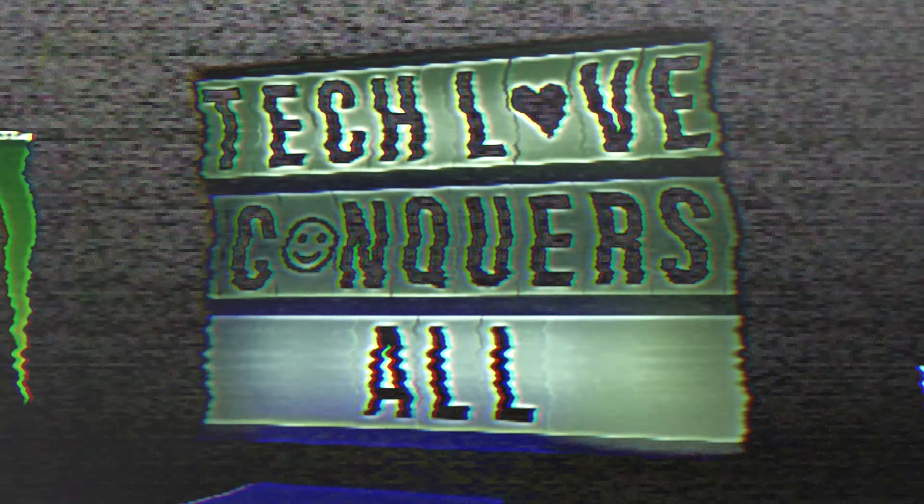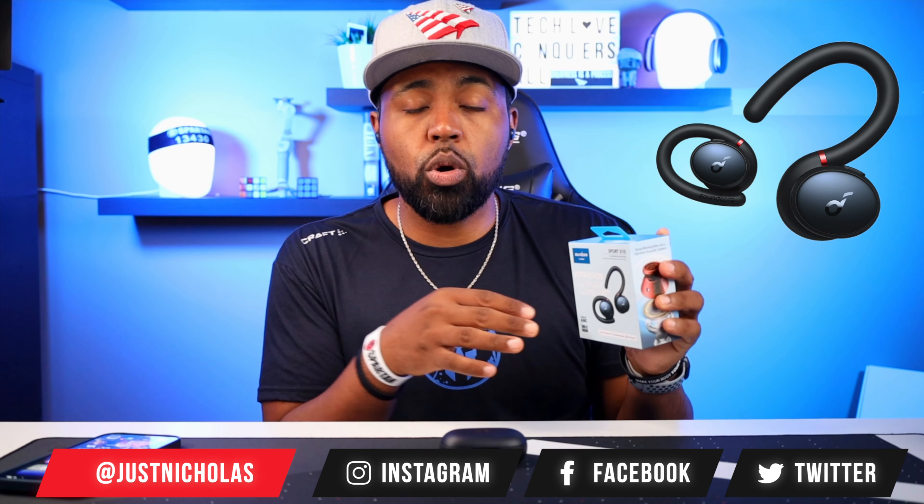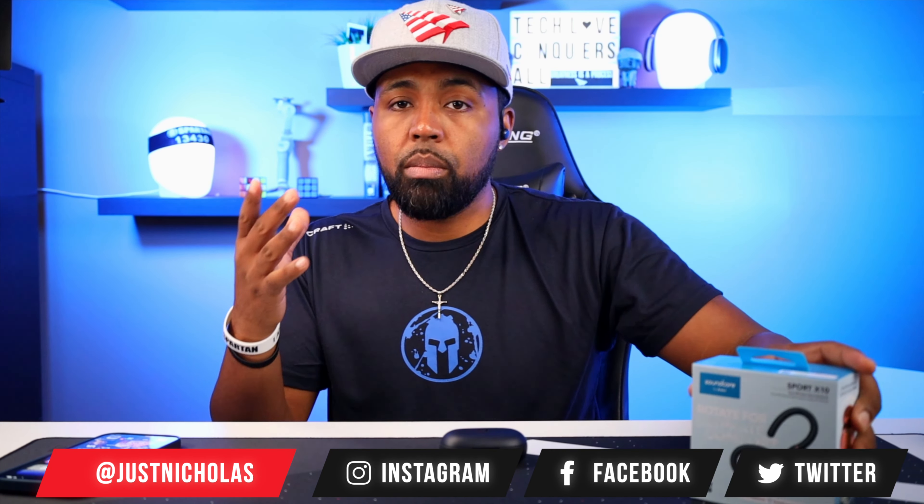What's going on YouTube? Nicholas here with Tech Love TV. We don't discriminate — we believe all tech deserves some love. So I just recently dropped a video on the Soundcore Sport X10s. In that video, I went into very brief detail about the app, but this video right here is going into the app in complete detail if that's something you're into. If not, go ahead and go to the next video.